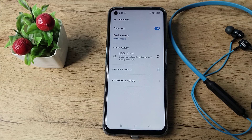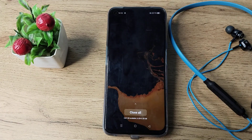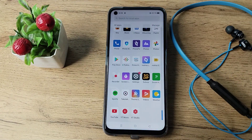You can see it now shows 'in use for calls and media playback, battery 70%.' Now you can use your Bluetooth earphone with your phone while watching movies, listening to songs, or whatever you want. I hope friends have understood how to pair a Bluetooth earphone to a Realme phone. Thanks for watching, bye bye!